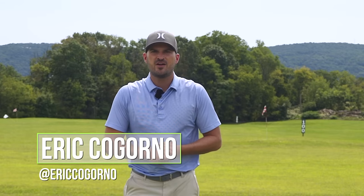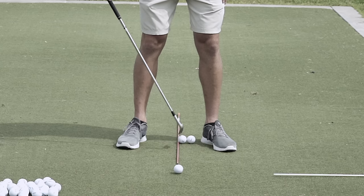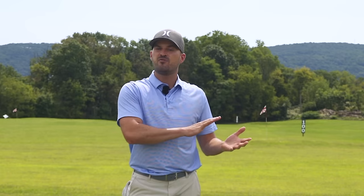Hey guys, Eric here outside at the Bethlehem Golf Club. In today's video, we're going to talk about the perfect ball position through your entire bag, and what I really think is the easiest method for you to use. Now, before we dive into that, I want to talk quick about CagornoGolf.com.